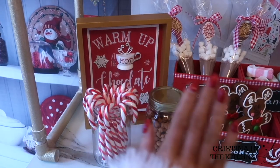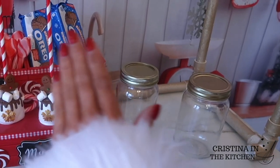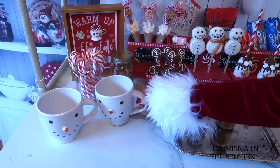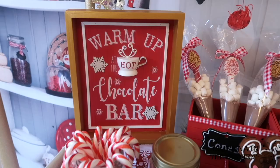She put assorted candy canes, caramel bits, snow caps, and marshmallows inside of the glass jars. I forgot to show you this tin from the store that I used for my peppermint bar. And my sign was from Michael's craft store.